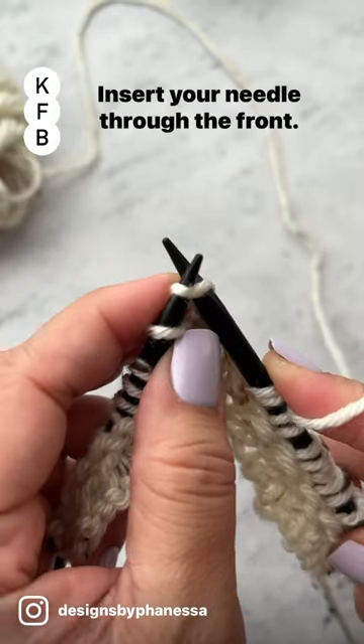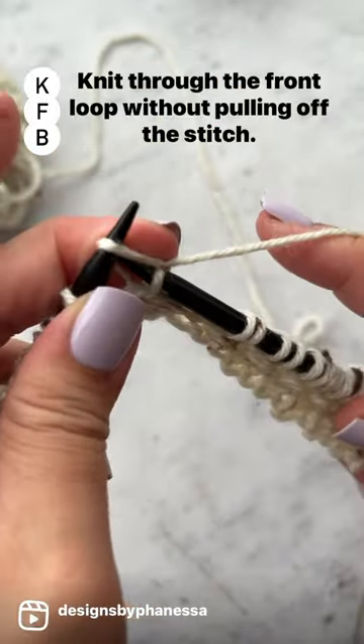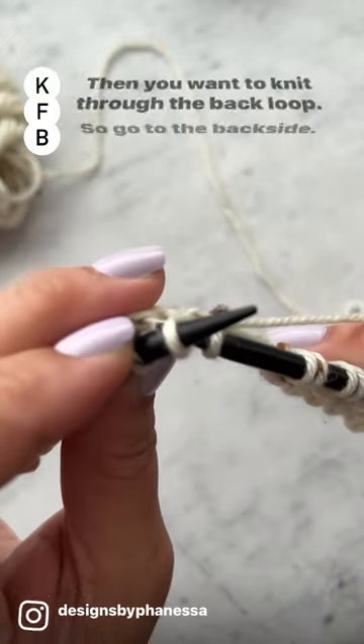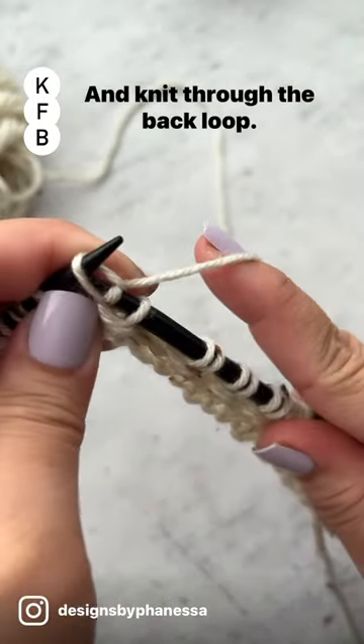Knit front and back. Insert your needle through the front. Knit through the front loop without pulling off the stitch. Then you want to knit through the back loop — go to the back side, insert your needle through the back loop, and knit through the back loop.